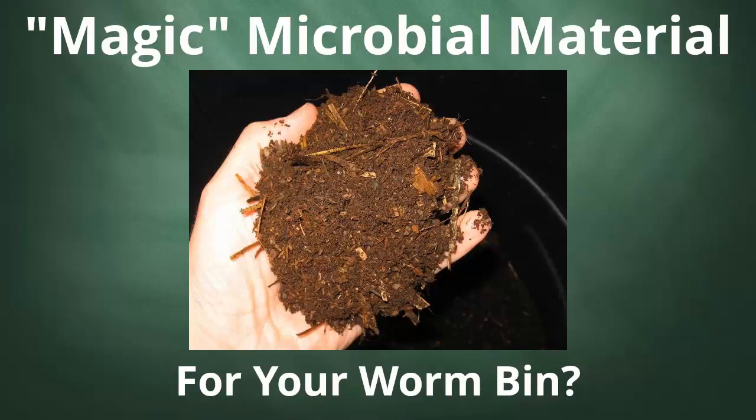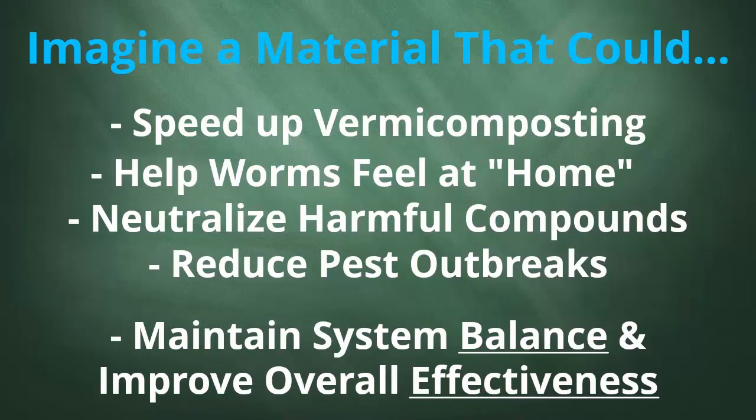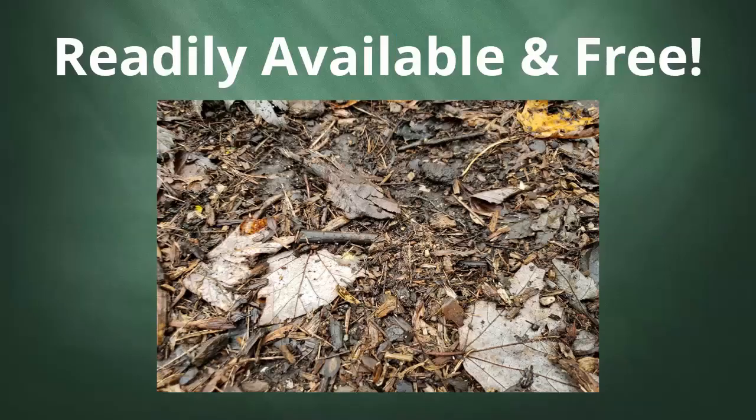Hello everybody, Bentley compost guy Christy here. What if I told you there was something that could speed up the vermicomposting process, getting you harvesting those beautiful worm castings more quickly? Something that could help you process even more waste materials, reduce or eliminate bad odors, make your worms feel more at home, less inclined to roam, neutralize harmful gases and other hazardous compounds, lessen the chance of pest outbreaks, and keep your systems balanced and operating effectively. Maybe best of all, it's something that could readily be obtained for free. Would this sound too good to be true? Well, of course it's not. There is a group of materials that can do all these things and more.